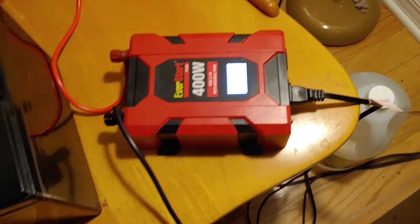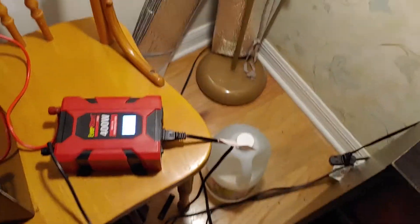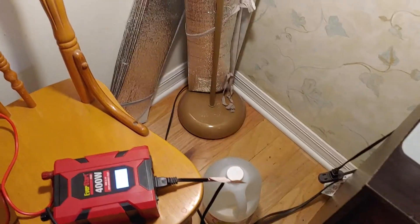I've done this type of light before, and I can tell you this 35 amp hour battery and this inverter will run this light by itself for several days.